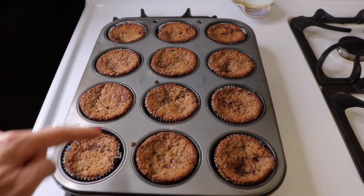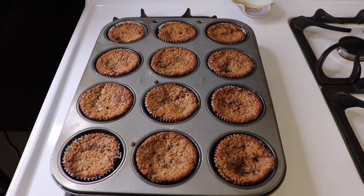They're looking all brown on the edges, so they look pretty well done. We'll just let them cool. The muffins are cool now.